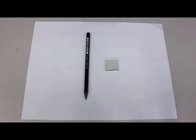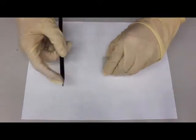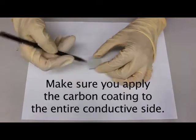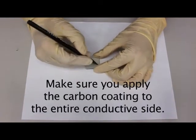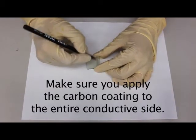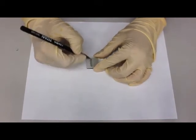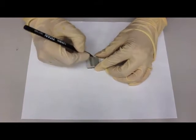You can use a graphite pencil to place a carbon coating on the conductive side of a piece of glass. First, check to make sure that you're using the conductive side, then shade that side of the glass using the pencil. Make a nice uniform shading and make sure to reach all the way to the edges of the glass.